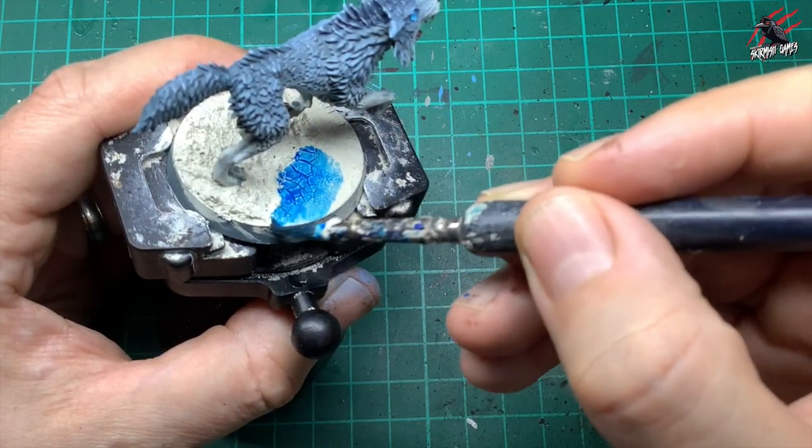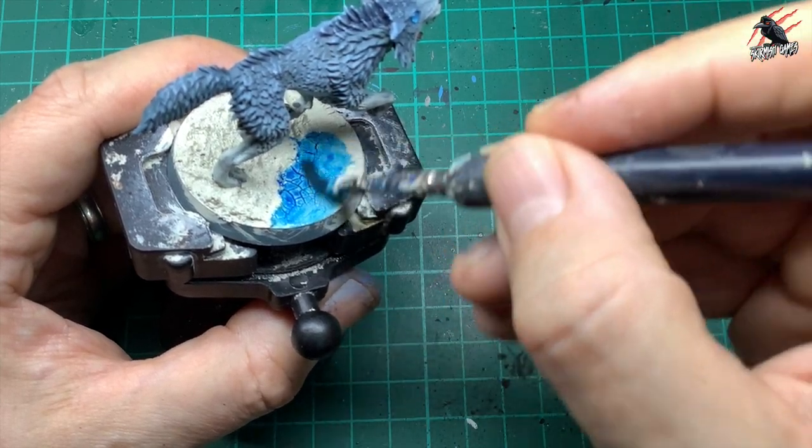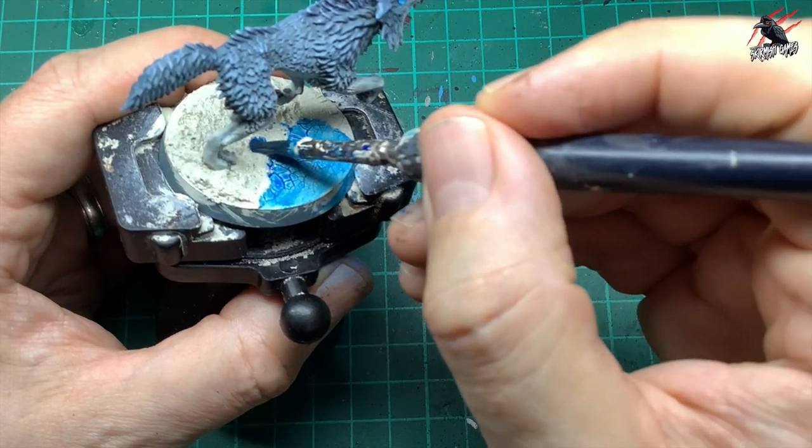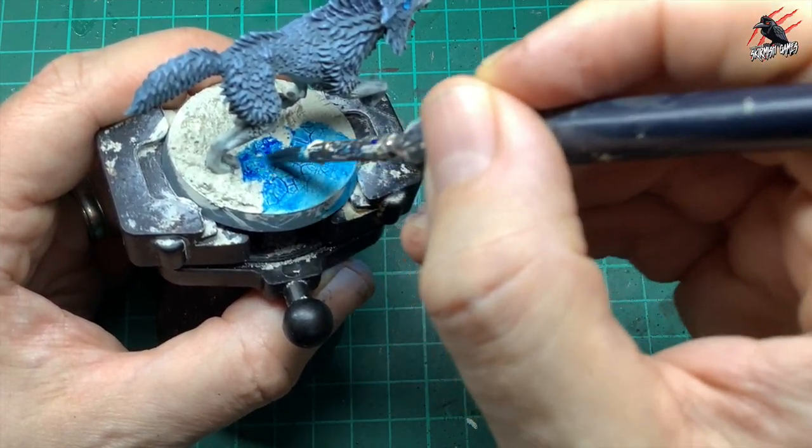It's so much quicker doing it just on the bases, but there will be times when you have to fix the model to the base first. Doing it this way works just the same but it's going to be a lot slower and you have to be a lot more careful.